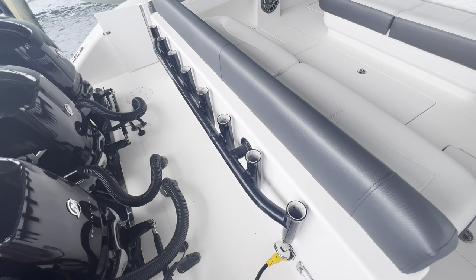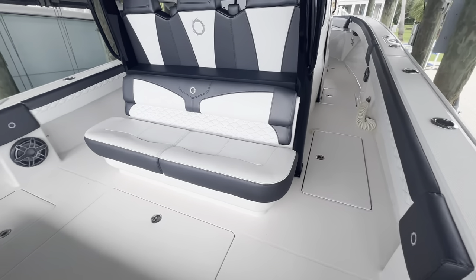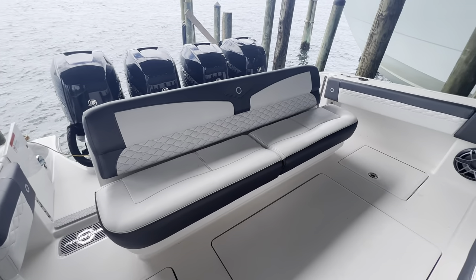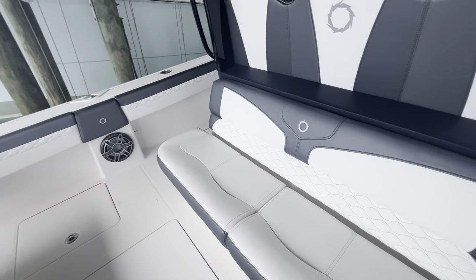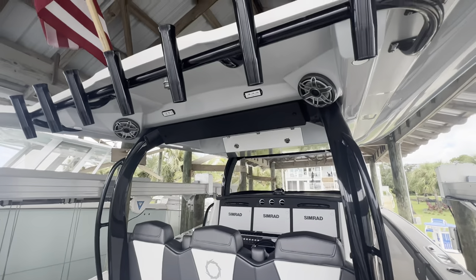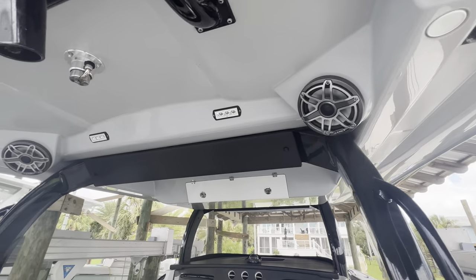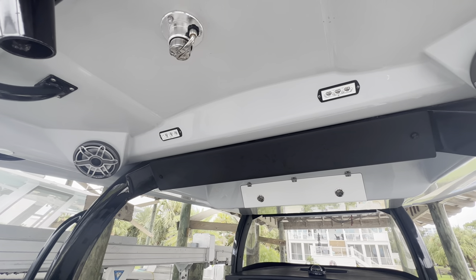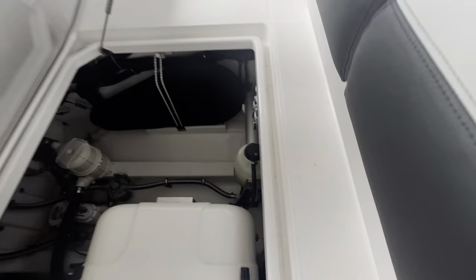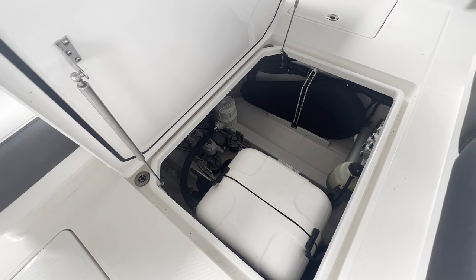Starting from the back, you can see we have rocket launchers all across the transom. We have the aft bench transom seating with storage underneath, and the rear facing seat that also has storage underneath. Rod holders across the back of the hardtop. Of course we've got JL Audio back here, and rear spreaders. In the center you'll see the access to your bilge — very nice access.